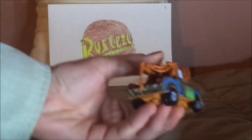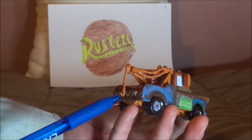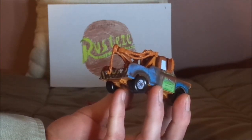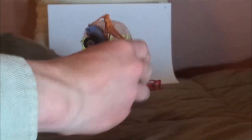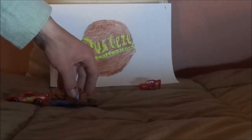Life gets in the way sometimes, you know how it is. This tow hook here is a bit too small. I'm hoping to get the one with the working tow hook in a variant of Lightning McQueen in a two-pack. But let's see if I can try with the back side of Lightning McQueen — and I guess this works.